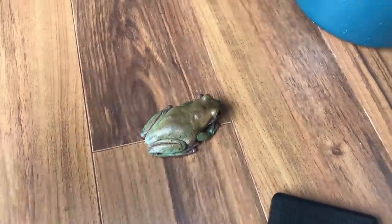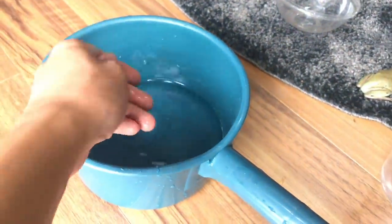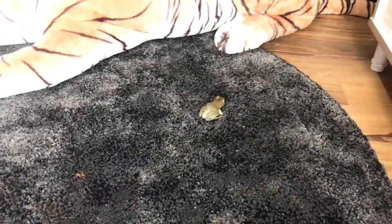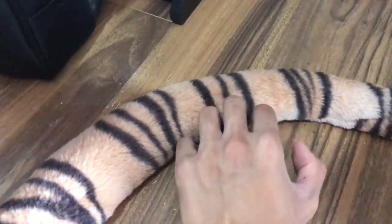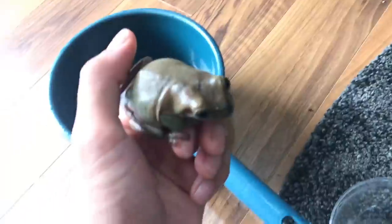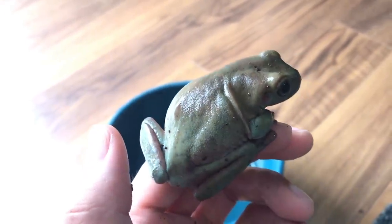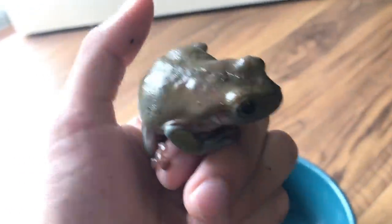I've got a bucket of clean filtered water over here so I can always dip my hand in, because frogs — their skin always has to be moist. If they dry up, that's not a good sign because they're amphibians. If they dry up, they'll pretty much dehydrate.